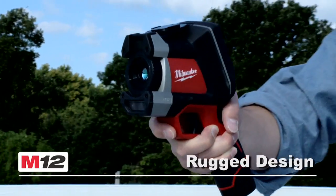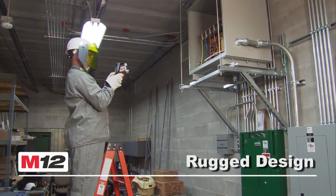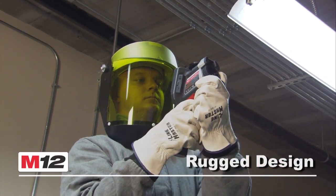The rugged design and rubber overmold means incredible durability in a tool that can withstand a 6 foot drop onto concrete and stay in calibration.